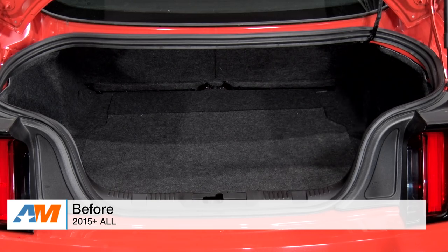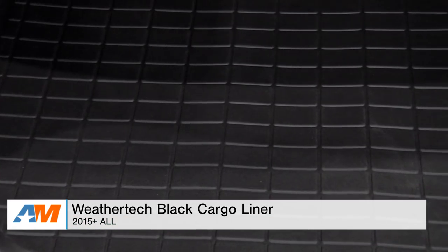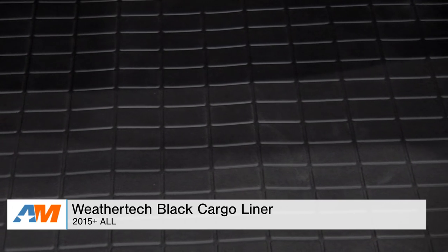Hey guys, Adam here with americanmuscle.com. Today I'm bringing you a quick overview and installation of the WeatherTech Black Cargo Liner fitting the trunk of all 2015 and newer Mustangs.